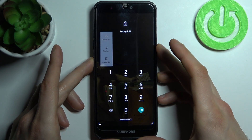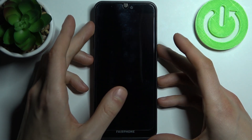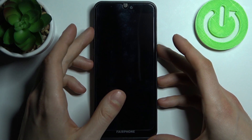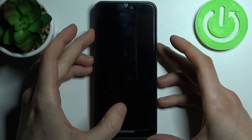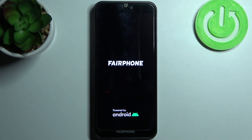Firstly, you have to turn off your device, and after it turns off completely, you have to hold down the combination of the power key and volume up at the same time for a couple of seconds like this. But after the screen turns on, you can release all the keys.